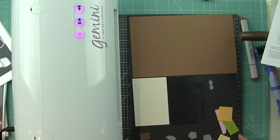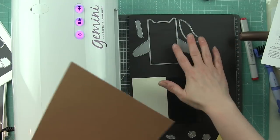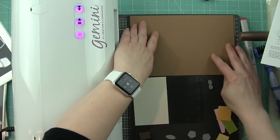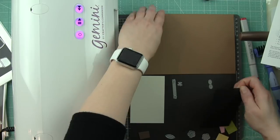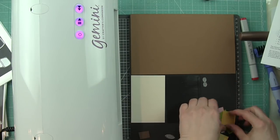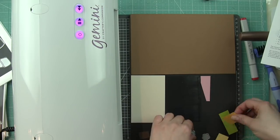Lots of different occasions — anniversaries, weddings. I think these could be used for so many things, birthdays, all kinds of things. Today I'm going to be using the Gemini to cut out all of my pieces. I have got my cutting plate, my plastic shim, and then the metallic platform.